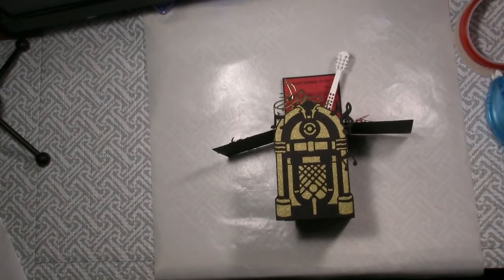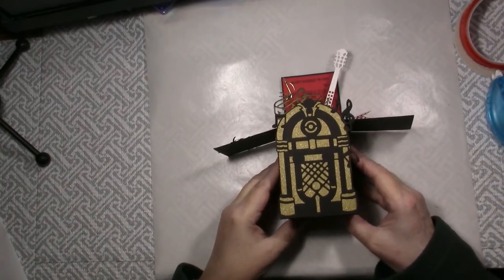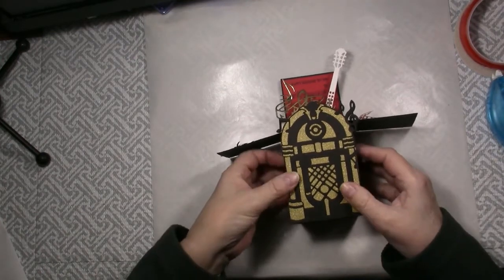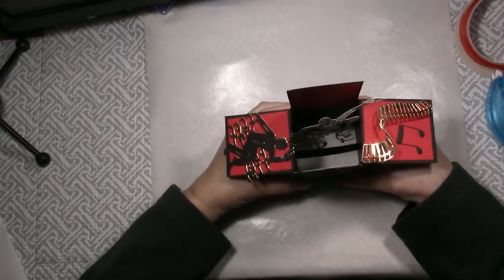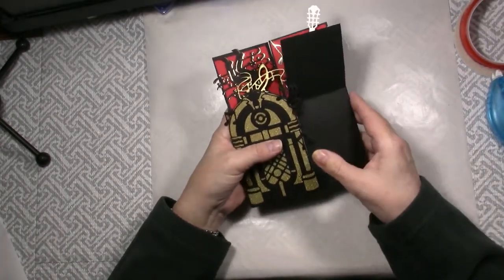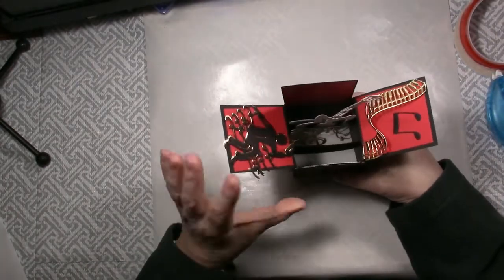Hello and welcome to Karen's Creative Cards on YouTube. I am Karen Hasek and in this video I'm going to show you how easy it is to make this stand-up box card for a music lover in your life. The birthday box card stands up for display and then folds flat to mail in a 5½ by 8 inch envelope.